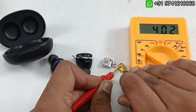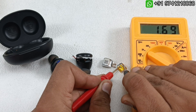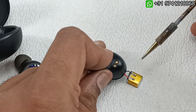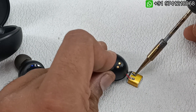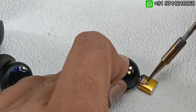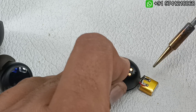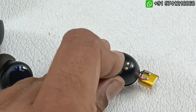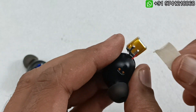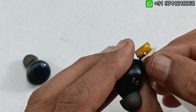You can see 4.02V is coming on the new battery — this side is plus. So black goes to minus and red goes to plus. That's it — the battery is fixed. I hope this should work now.